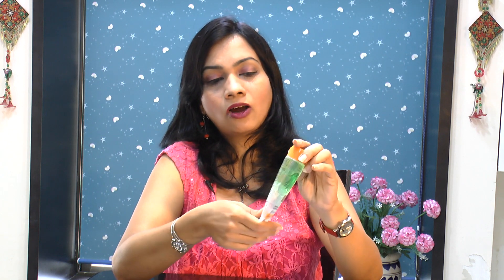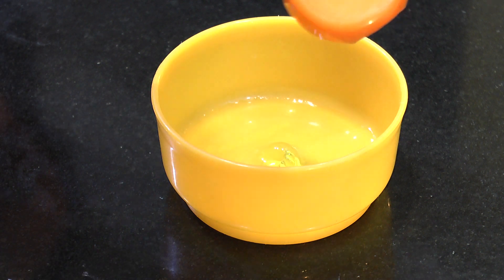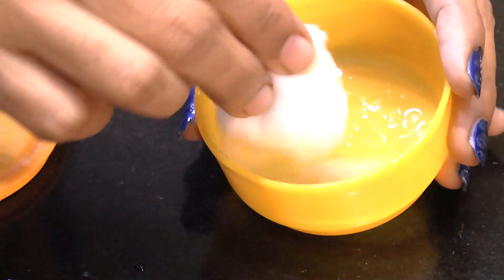It also prepares your skin for better absorption of skincare products applied immediately after the toner. To prepare this toner using aloe vera gel, take a few tablespoons of rose water into a plastic container or bottle and add a few drops of this aloe vera gel. Shake the bottle really well and the skin toner is ready. Take a cotton ball, dip it into the prepared toner, and move it in small circles all across your face. Repeat until you don't see any dirt coming off on the cotton ball. Wait at least a minute for the toner to dry — it is not meant to be washed off.